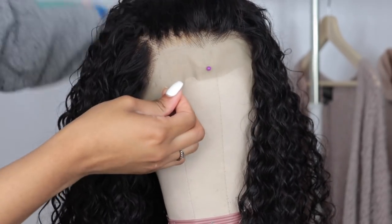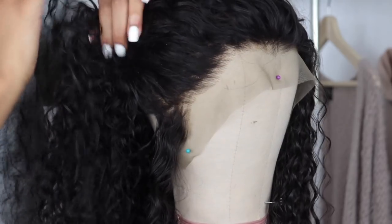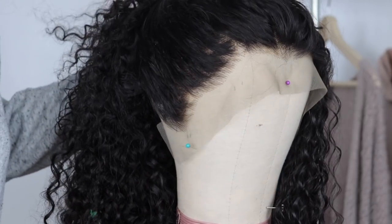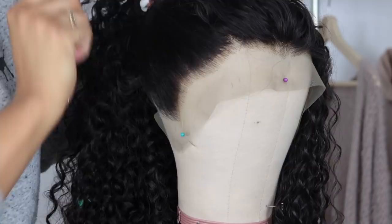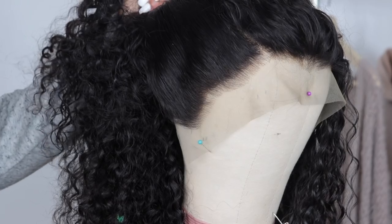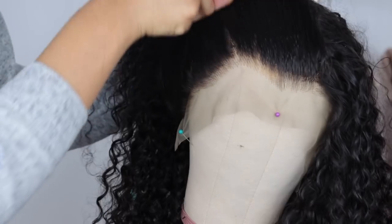Hi loves, what is up? I am back with another video today. This will be a how-to on customizing your lace frontal. I get a lot of questions on how to customize and how to tweeze properly, how to pluck the hairline properly so that it looks very natural — and I'm going to be showing you that today.